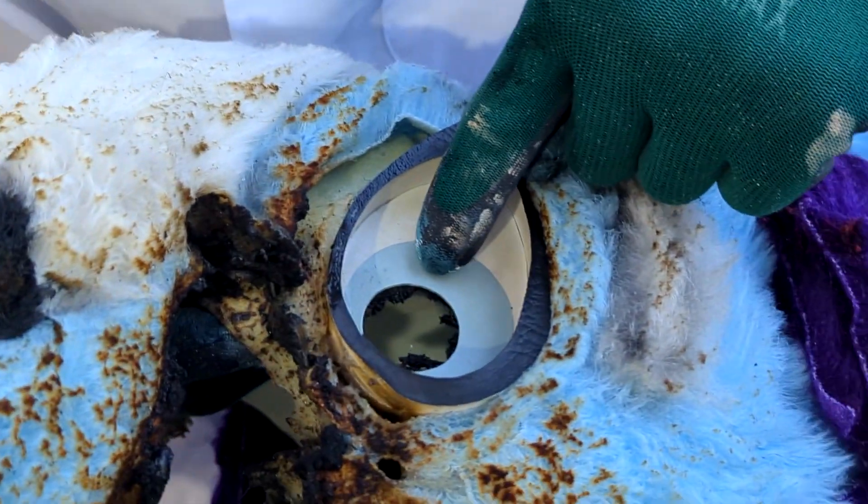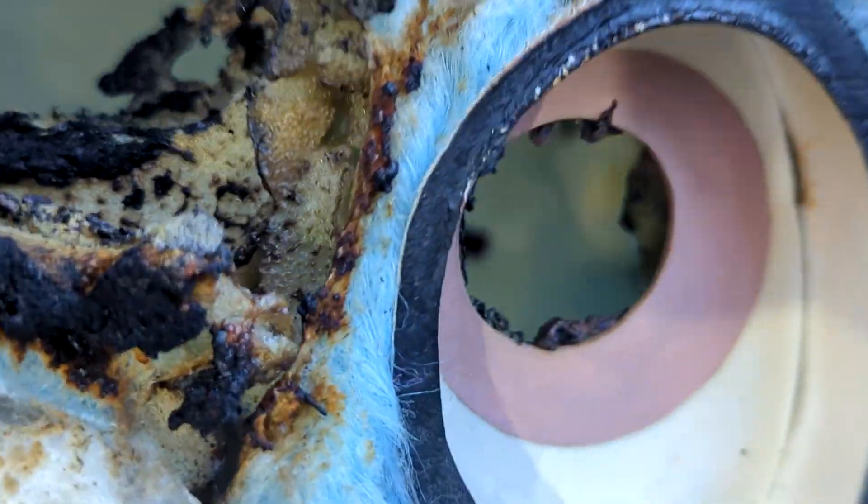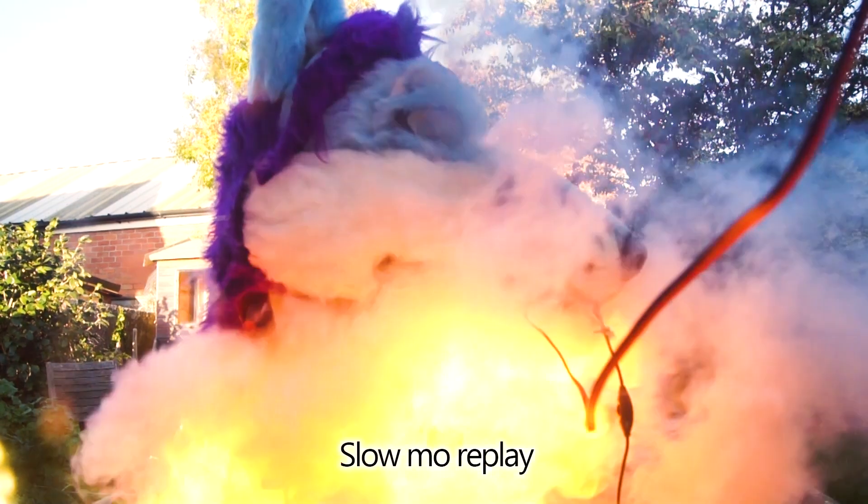Look — the eyes. Like, there are no eyes left. That was burnt out. You would have had flames shooting out of your eye sockets.